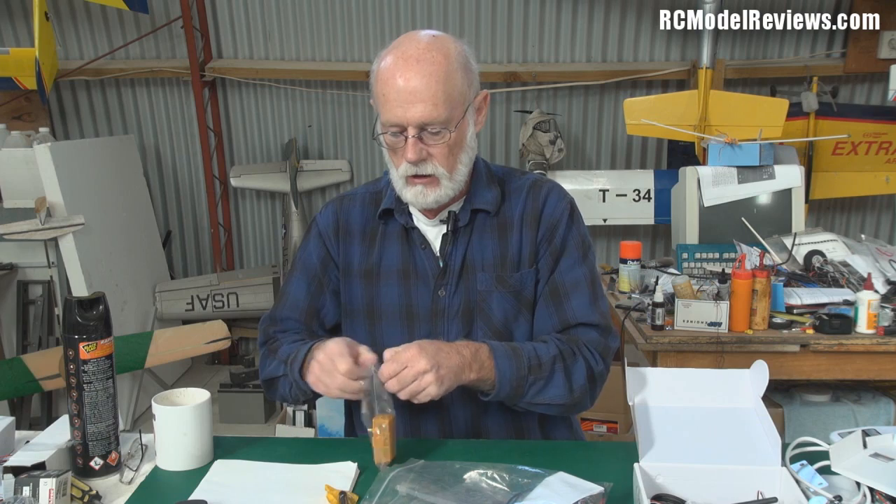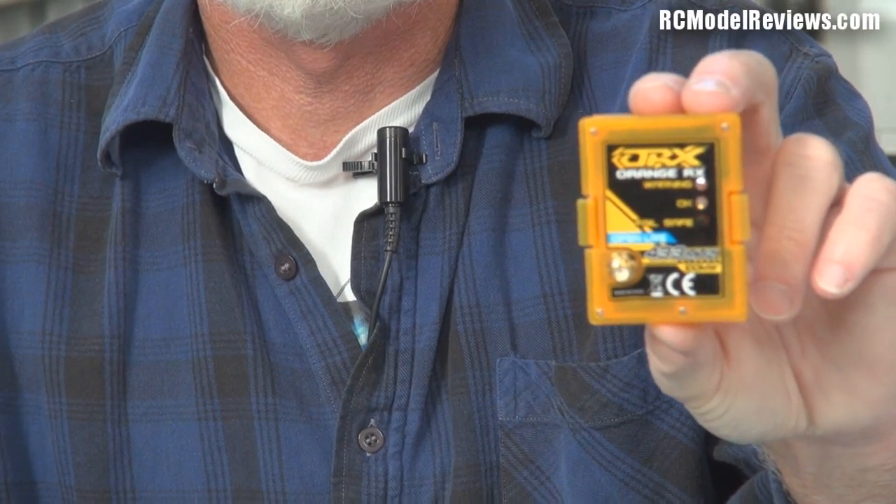Also while I'm here, I ordered from Hobby King — and it arrived pretty quickly — the Orange Open long-range system. A lot of people asked me to review this, so I ordered one and I'm going to test it.